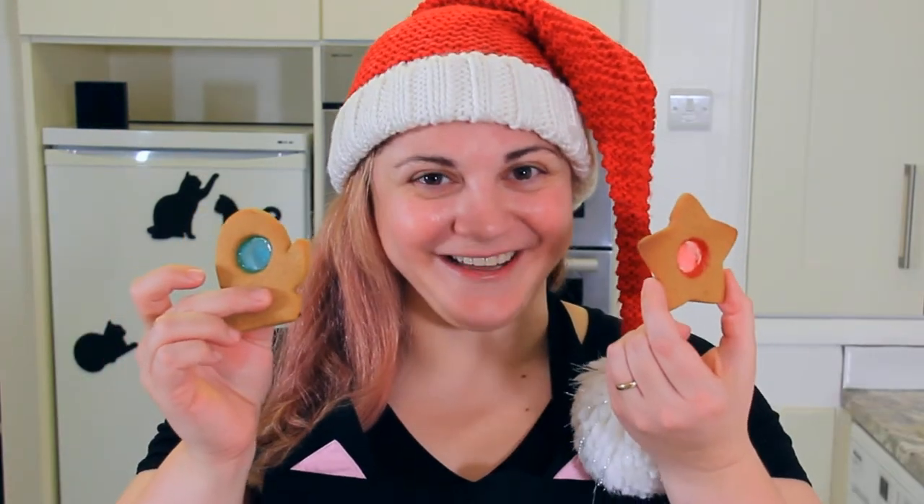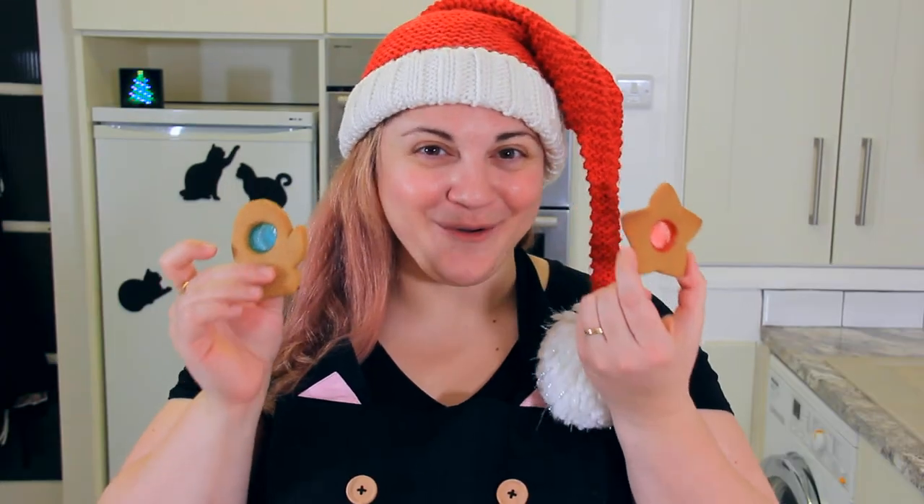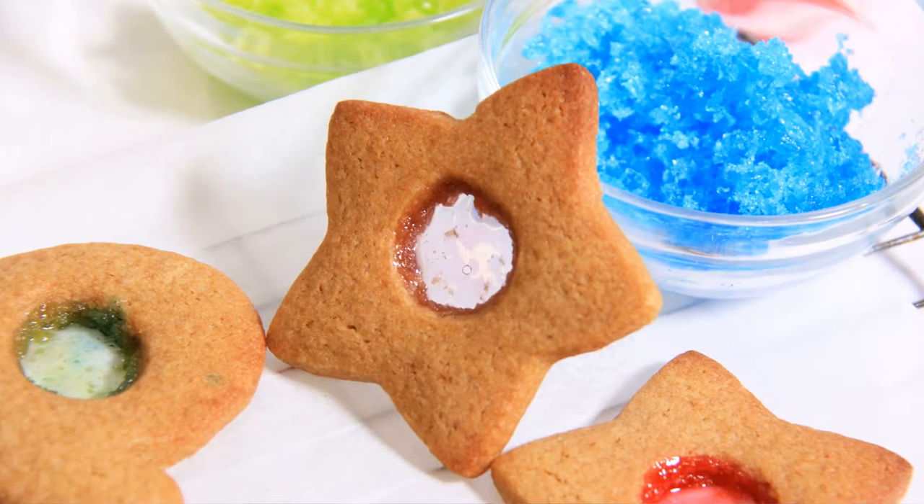Hi everyone! Welcome back to Black Cat Kitchen. I'm Daniela and it's day six of the 12 days of Christmas cookies. Today we're making stained glass window cookies. These are so fun to make with the whole family and they look beautiful hanging on your Christmas tree. Let's jump into the recipe!